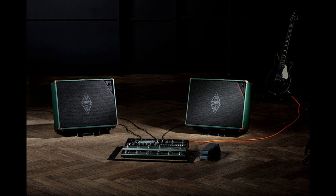Price: Euro 689, USD 789, and 500 pounds sterling from the Kemper online store. The package contains the power cabinet, power cord, a protective dust cover, and features a smart built-in speaker stand for slanted setup.